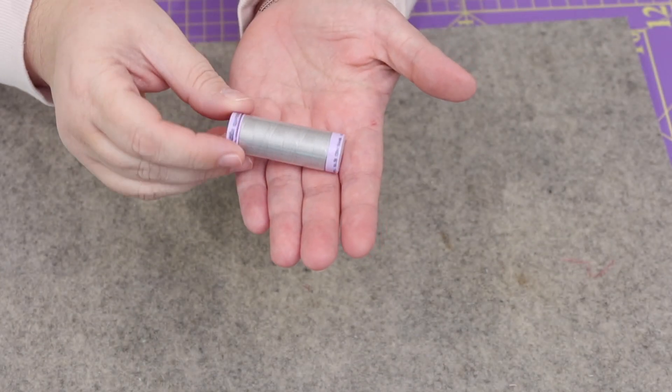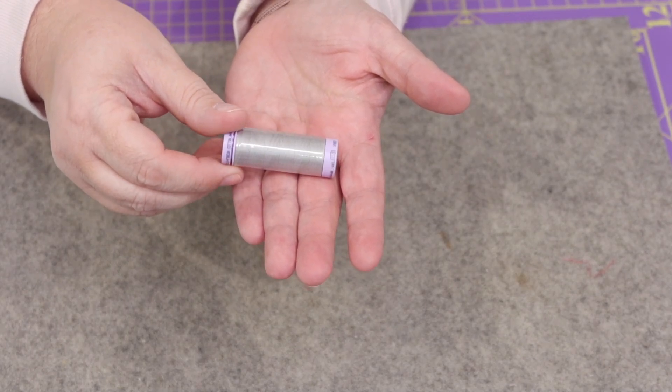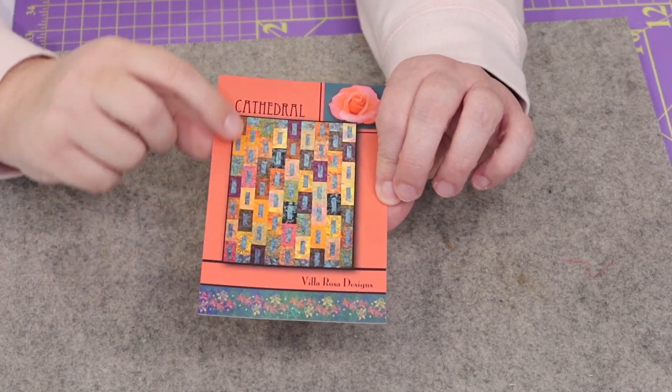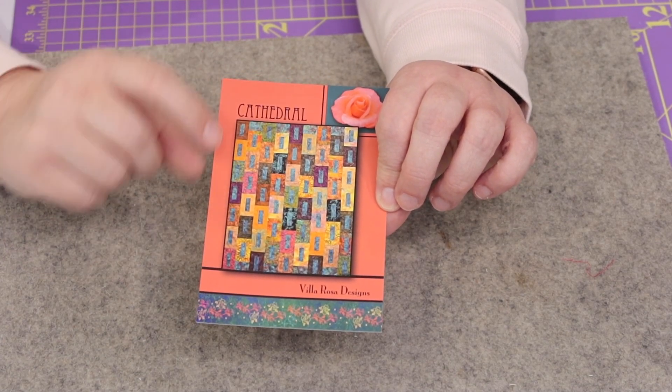We also have a small spool of Mettler 50-weight cotton thread. Mine is kind of a gray color — this retails for four dollars. The pamphlet says the color for that thread is actually called Ash Mist.